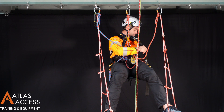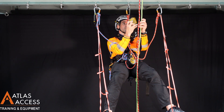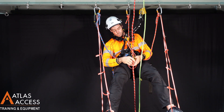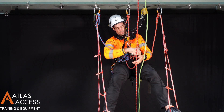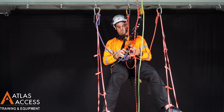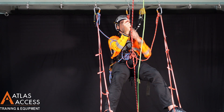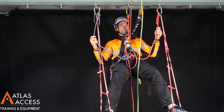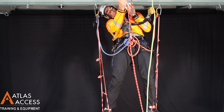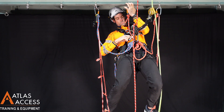To transfer back onto a set of ropes, attach a backup device and descender. Stand up in the leg loops, and lift the descender high enough so there is no more weight on your lanyards. You can now detach the lanyards and descend.